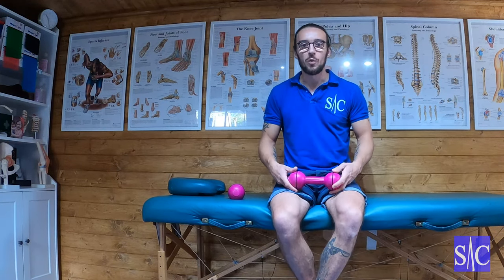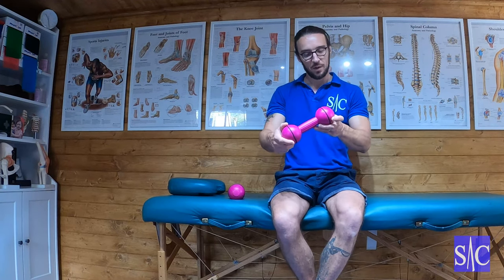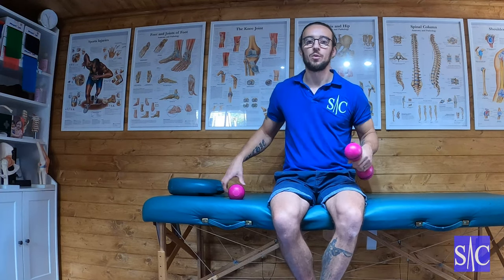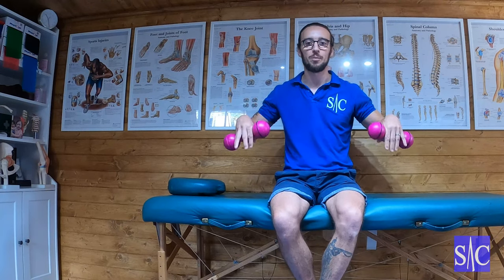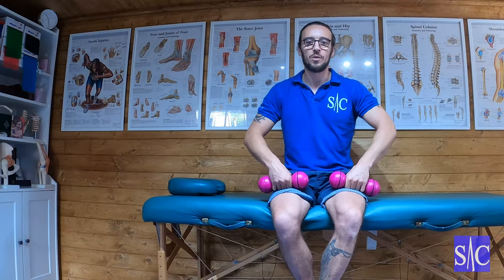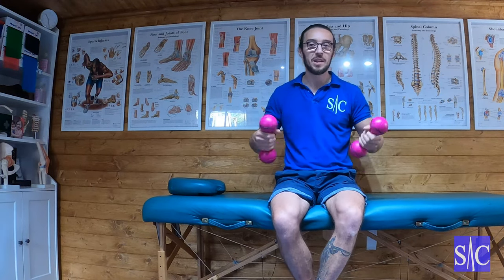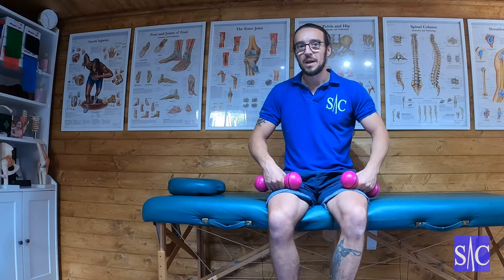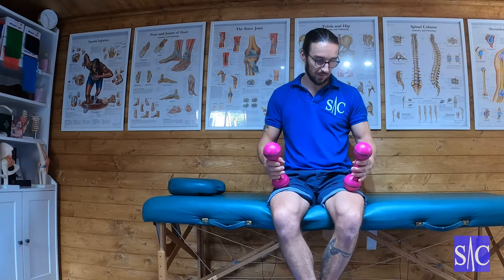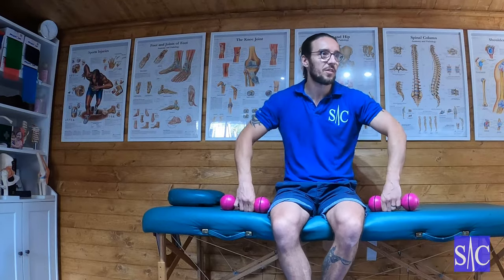I'm using my wife's weights — this one is 1.13 kilograms. I wouldn't go heavier on this exercise because you're going to put your shoulder in an unstable position. This isn't one to do with big weights. If you haven't got 1.13 kilogram weights at home, a bag of sugar is a kilogram — two bags of sugar and that's it. You don't need to spend money for these exercises, just utilize what you have lying around the house.